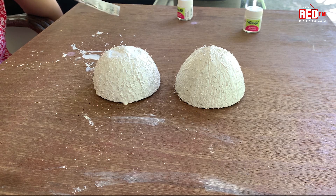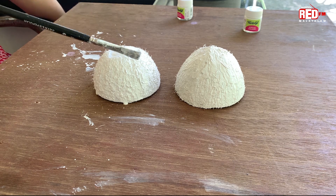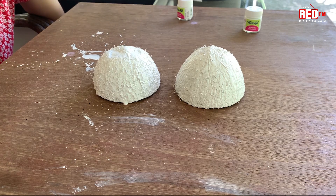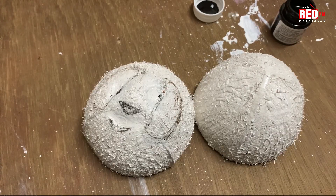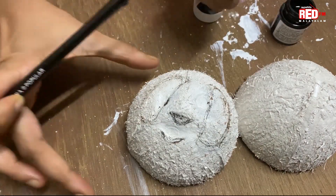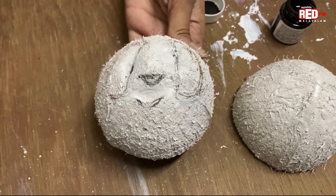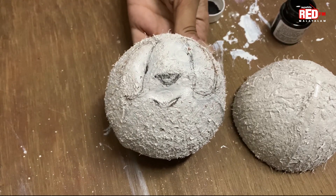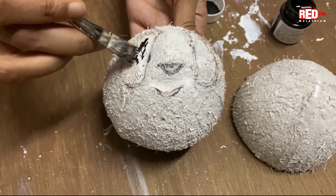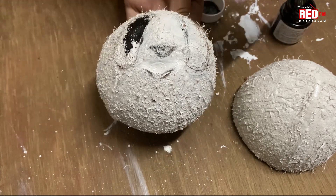Here is the final look. This is the extra coat. I have two coatings, then I have a white color. Now I am using a pencil, just to make sure that I use a pencil and draw a smiling face.